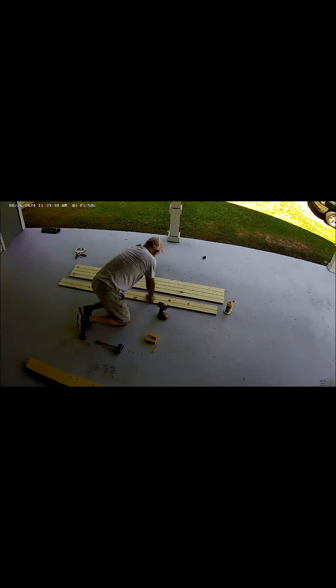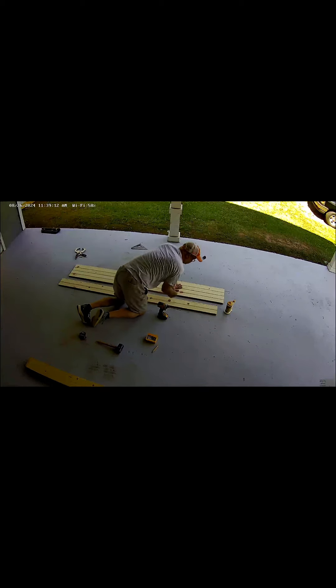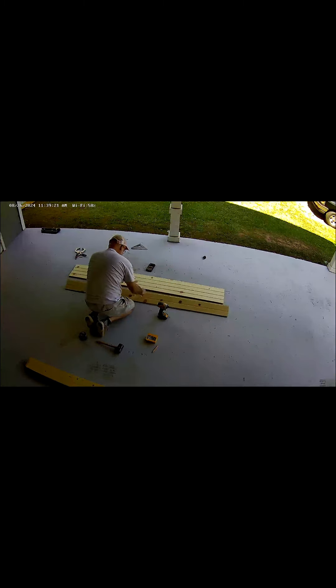Down on my knees here, fixing to assemble the main part of the door with the tongue and groove boards. Piece them all together, stick a little groove between them to hold them better. This is my security camera, so that's why it looks so funny. I'll do each board like this and basically snap them together.